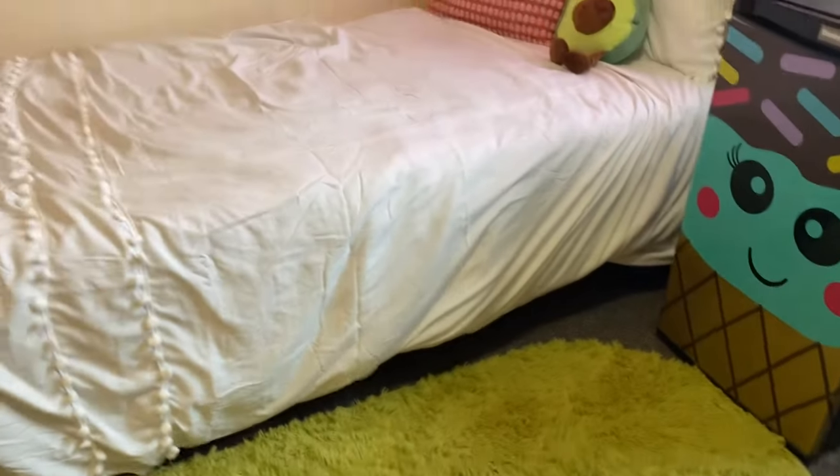I think this shag rug just looks great — it's super soft and has really fluffed up nicely. It's a good size to put right beside a twin bed. Now I'm going to go get her because I think we need to capture her reaction. She's been sitting in her living room studying for the last four hours while I took over her room, so let's see how she likes it.